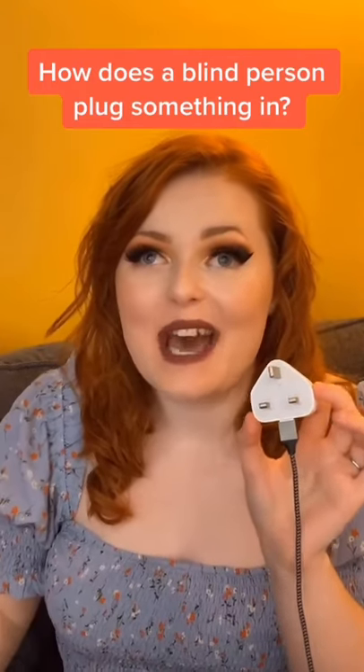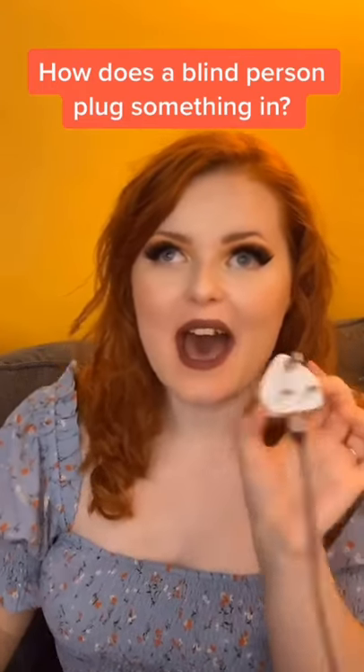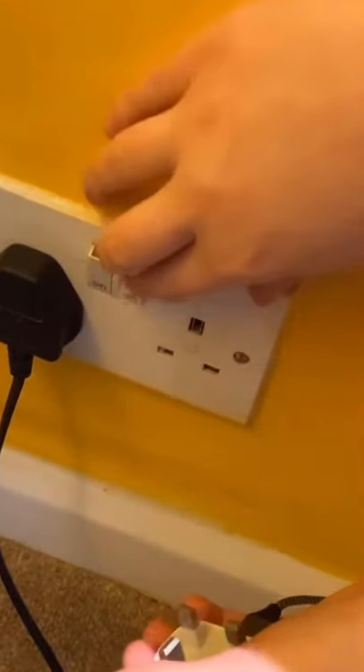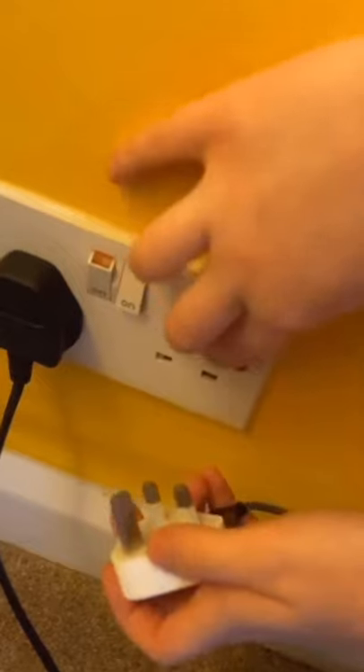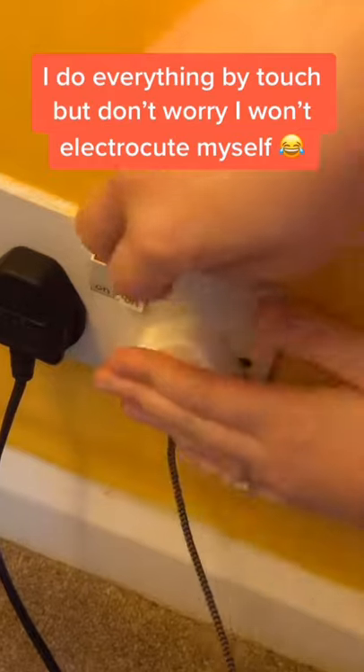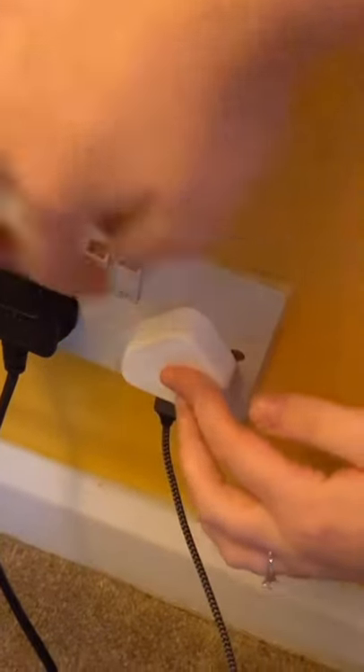I'm completely blind and this is how I plug something in. I feel down the wall and here's the socket. I switch it off to make sure it's not live. I feel for the socket holes and then I put the prongs in by touch, plug in and then flick the switch.